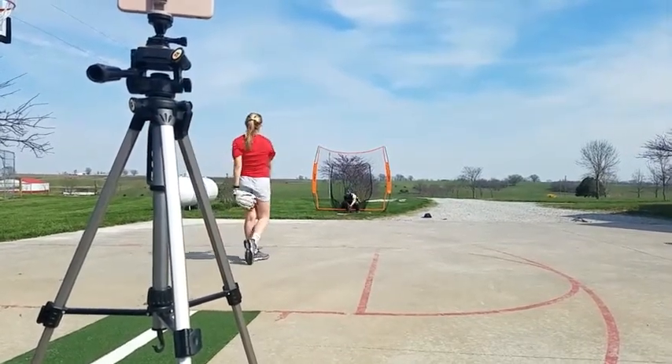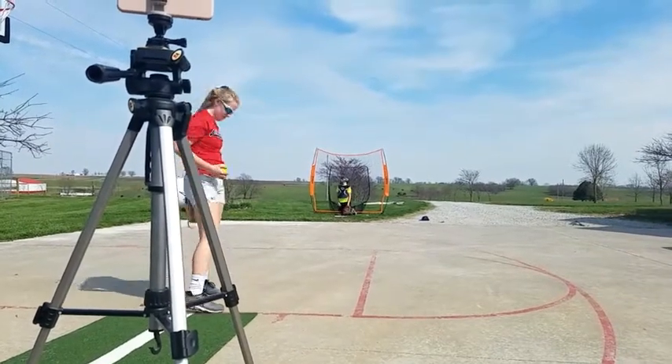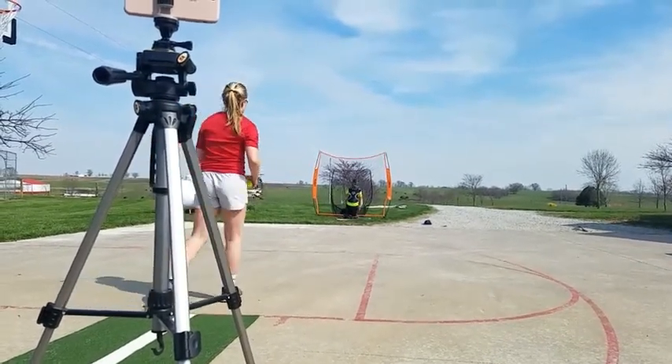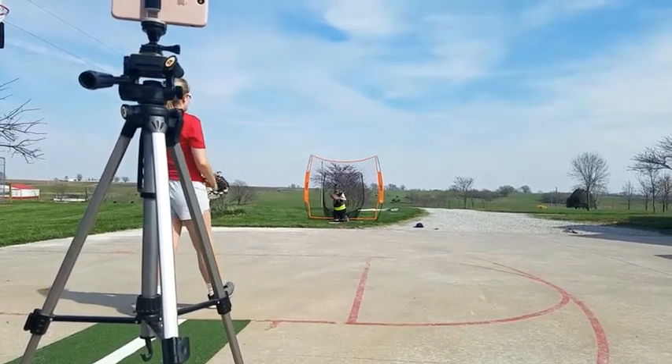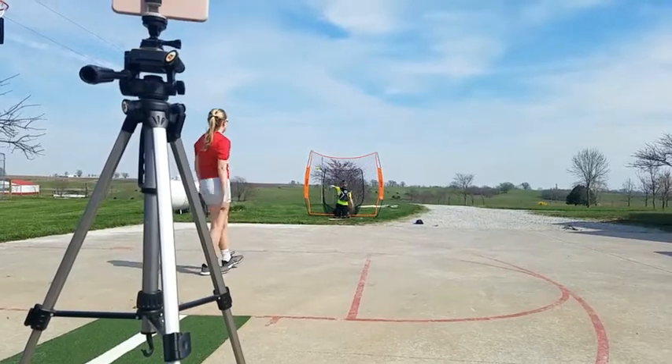Fast. Good. Fast. Fast arm, fast arm, fast arm. Good.